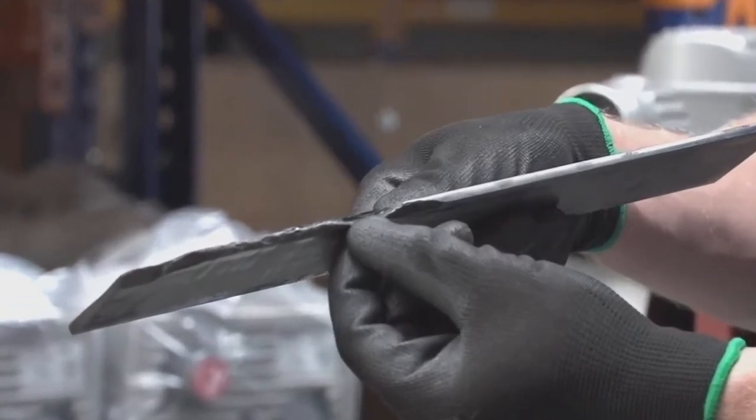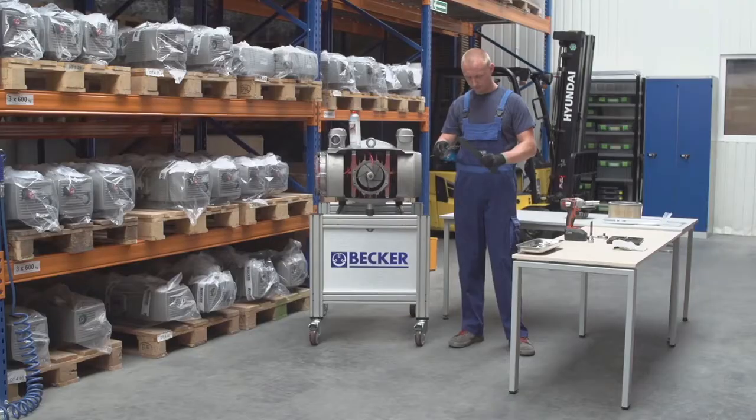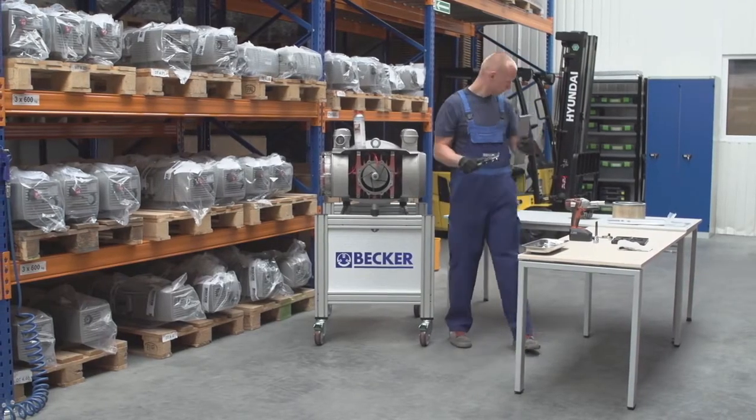Check each vane for chipped edges or cupping on the flat side of the vane. If the height of the vane is near or exceeding the recommended minimum dimension, or has signs of excessive wear, the vane needs to be replaced.